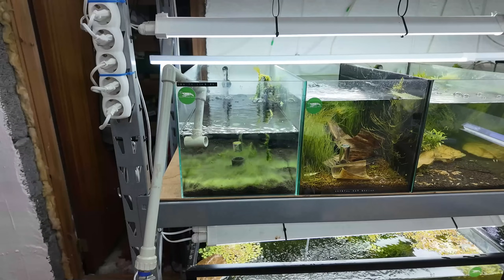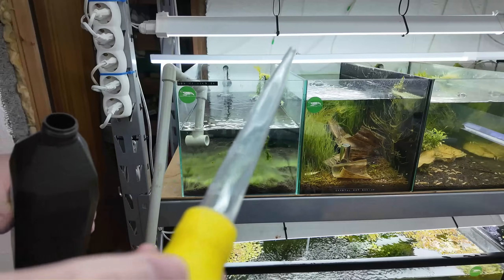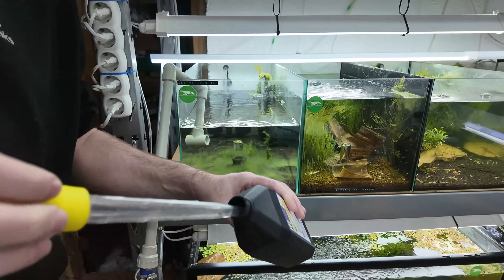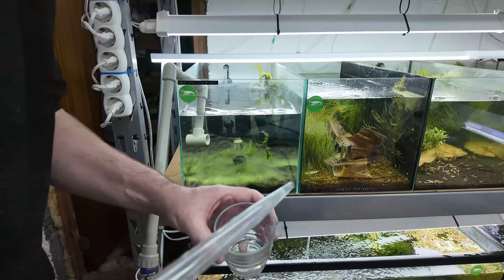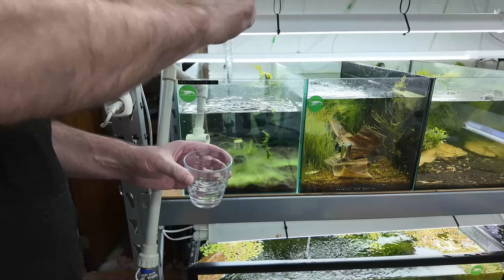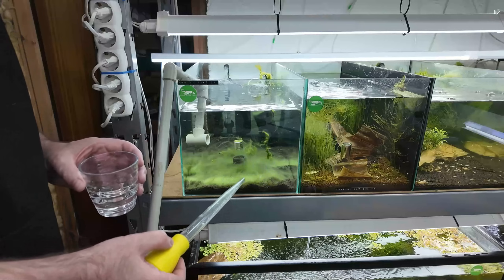Another thing you can do is add hydrogen peroxide — about 10ml — and you can leave the filtration on since there are no shrimp in this tank. I'm using a turkey baster to add it to the water. We also have a Söchting Oxidator in here. The purpose of all this is to add oxygen to the water, which helps break down any remaining hydrogen sulfide.